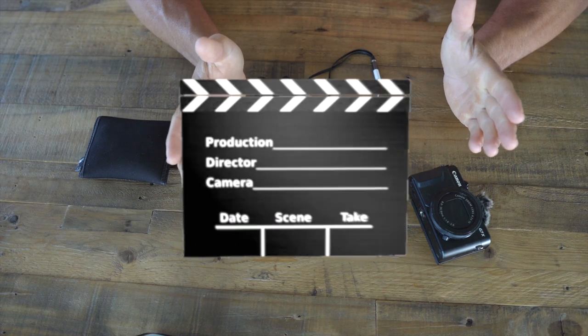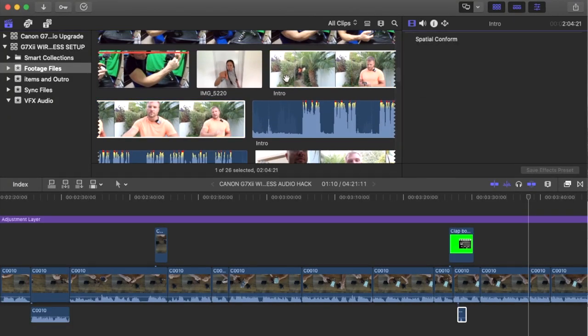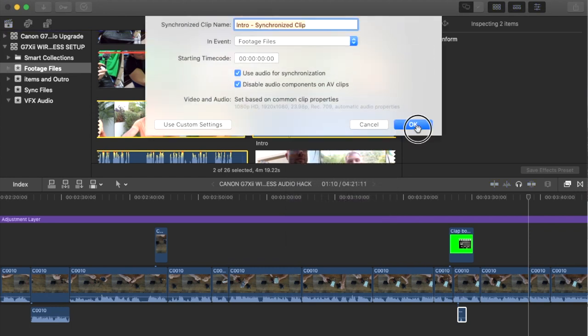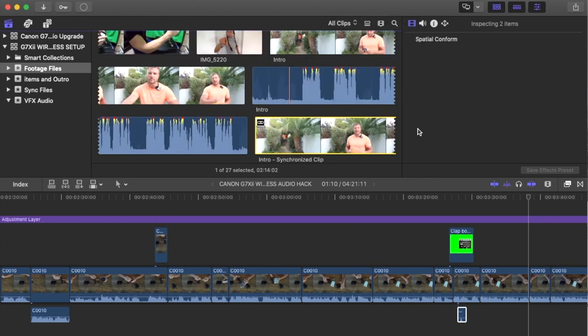This is also why they use the clapboard in movies to synchronize the sound. Once the recording is done, all you have to do is import the audio from your phone and the video from your camera into your editing program and sync them together. Many editing programs actually have a feature that will do this for you. So again, it's very important to remember to synchronize your audio and video together every single take.